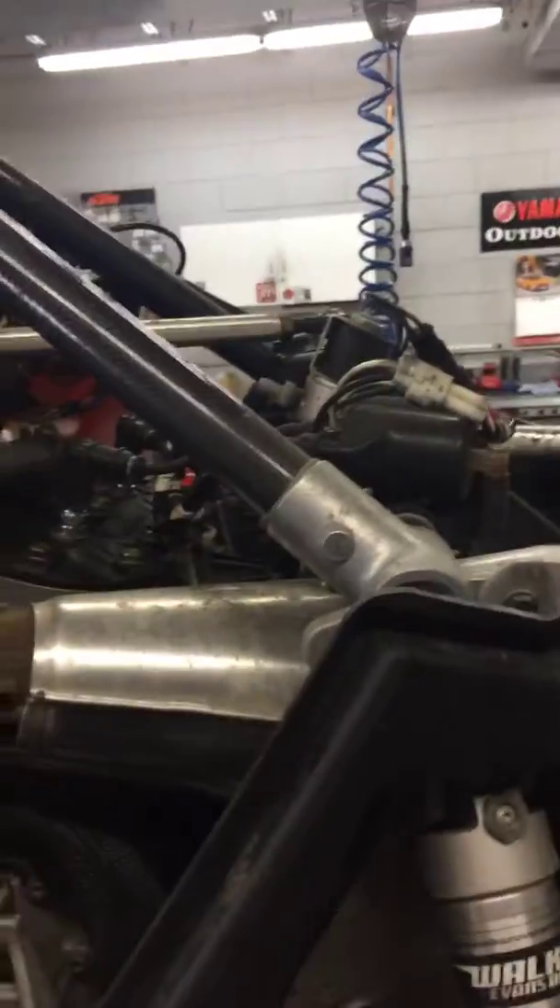Everything looks pretty good. I fuel stabilized the gas and fogged the cylinders really good. We also did a compression test, and compression on both cylinders looks great.